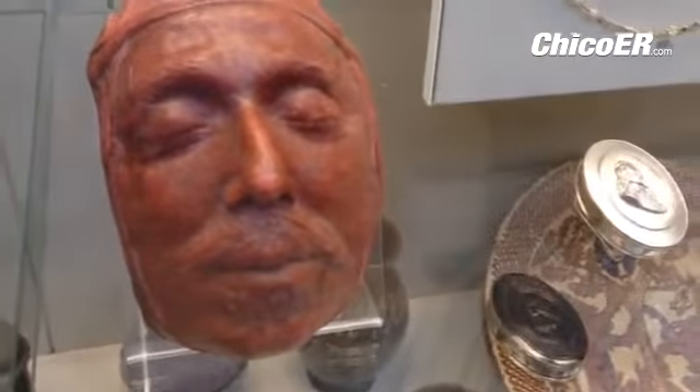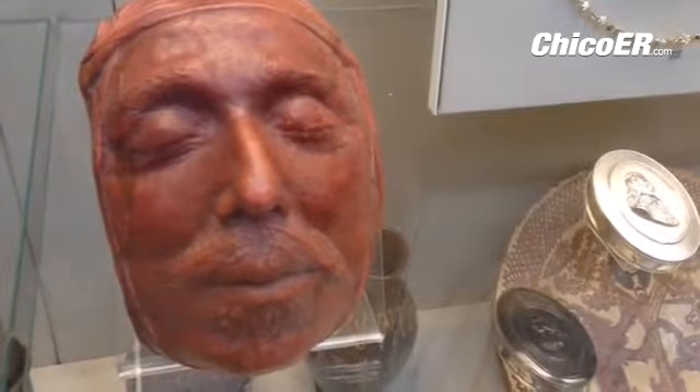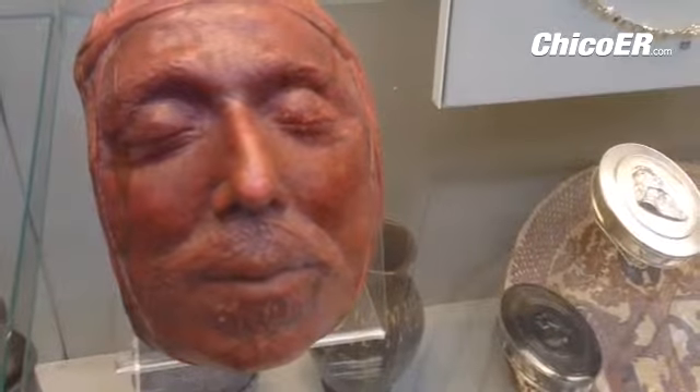This is the death mask of Oliver Cromwell, who led the effort to depose the monarchy in England. A hundred years after his death, when the monarchy was restored, they exhumed his body for Westminster Abbey, hanged his body, and then put his head on a post.